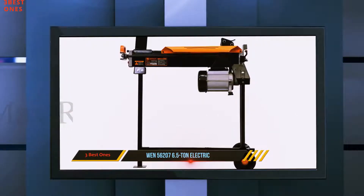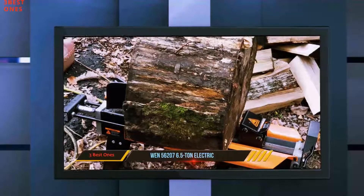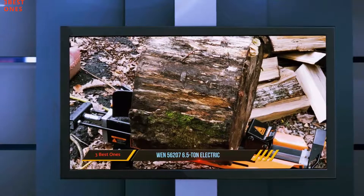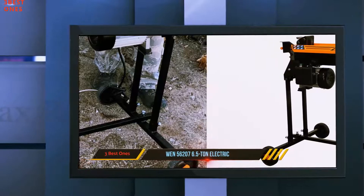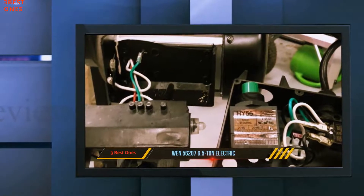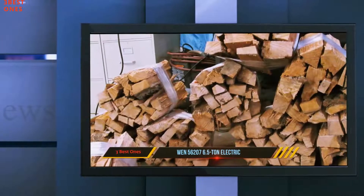Its 20-second cycle time, 14.75-inch cylinder stroke, 16-square-inch push plate, and 5-inch wedge help you take on even the hardest of woods. For easy movement, it features attached never-flat 5.5-inch wheels and an unbored pull handle that allows you to transport your splitter from the shed to the forest.